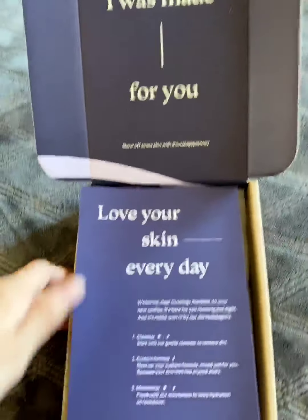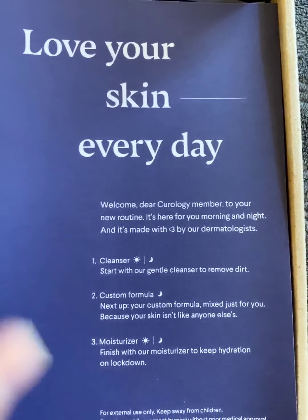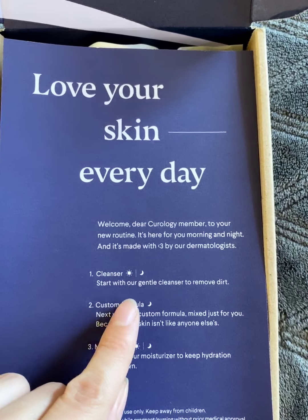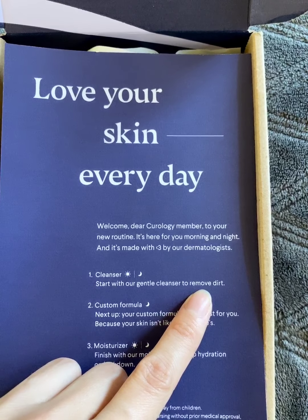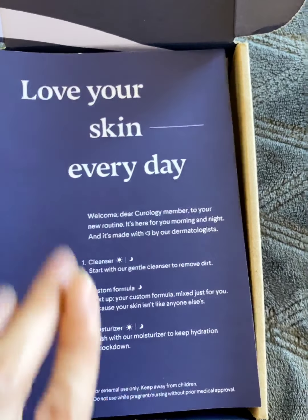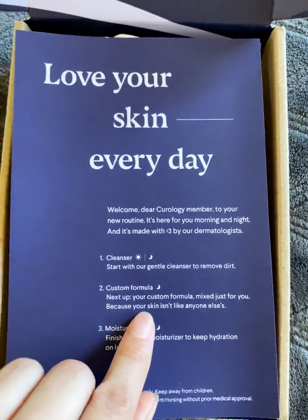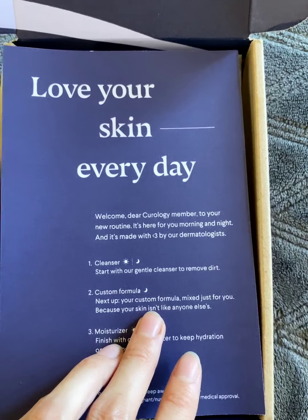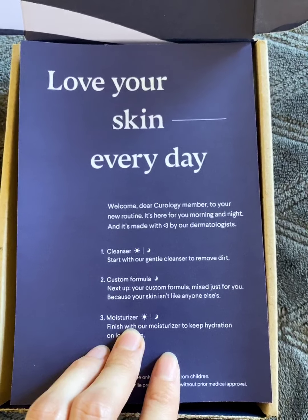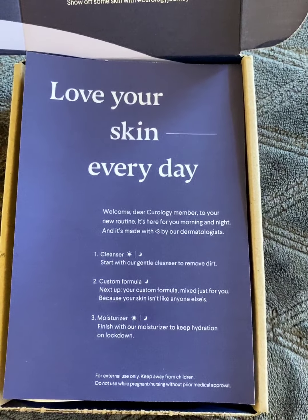When I opened it, it came with this card that gives you an understanding of what is in it. You get a cleanser — the cleanser is not custom made, it's just a cleanser that comes with every box to lightly cleanse your face and remove dirt. Then you get your custom formula, which the dermatologist custom makes for each individual person — that's the one specifically for my skin needs. Then it comes with a moisturizer, which again is not custom made. Only the one bottle is custom made; the cleanser and moisturizer are the same for everyone.